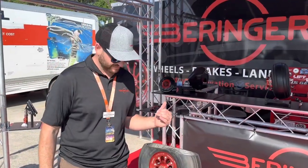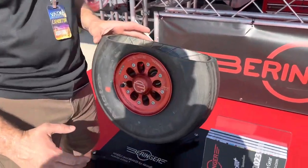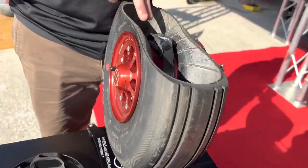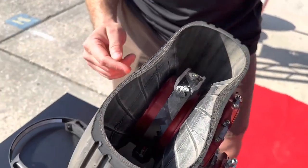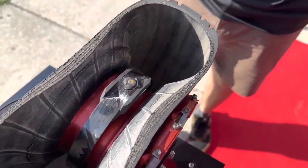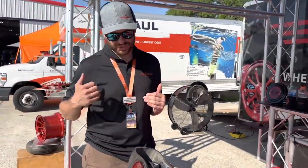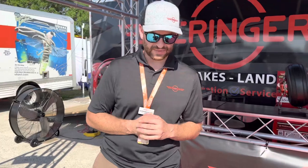One more option we have for pretty much any aircraft with wheel pants: you know how hard it is to get down there and check your tire pressures, and it's something you need to be doing. We've come out with Sense Air, which is a tire pressure monitoring system that lives inside the tire. It doesn't integrate into the valve stem — it mounts inside the wheel and talks via Bluetooth to an app on your smartphone. So it makes checking your tire pressures incredibly easy. You just hop in, get close to the aircraft, open up the app, and you've got your tire pressures for all three tires right there.